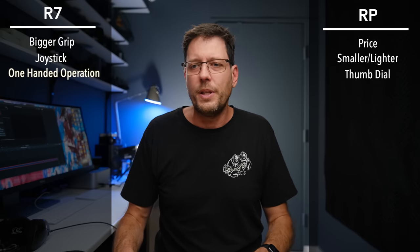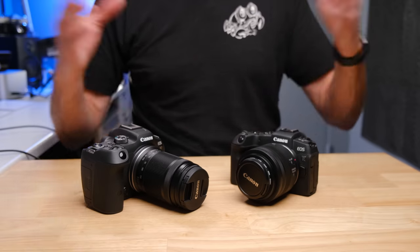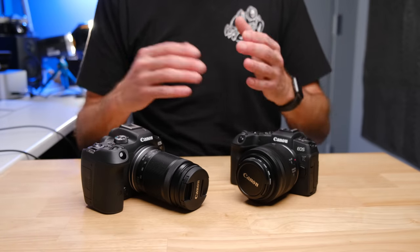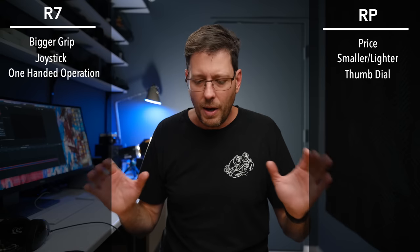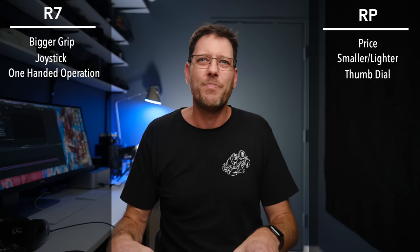Overall, I think the handling between the two cameras is very much going to be personal preference. I didn't think one really outshone the other. It's probably just a matter of what you're used to and what you prefer. Based on the handling and feel of the bodies in my hands, I think it's a tie.